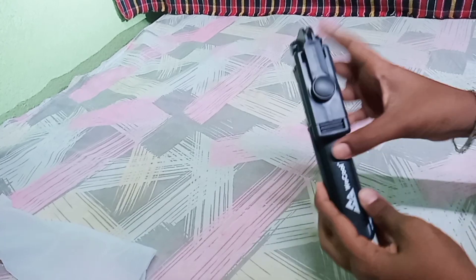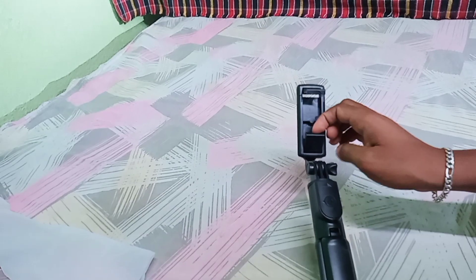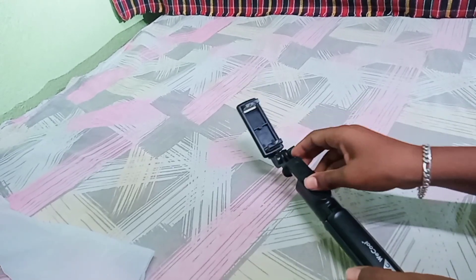Look at this. This is my mini tripod. Let's open this. This is my Bluetooth stick friends.